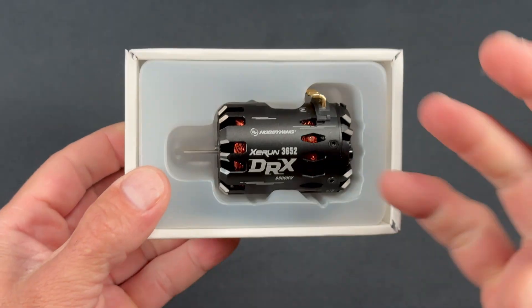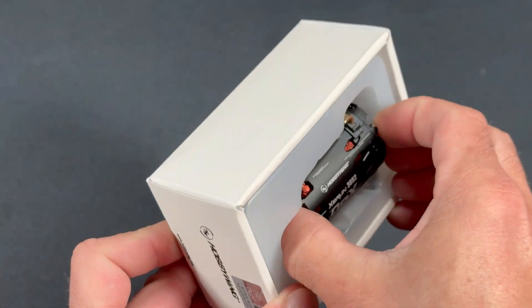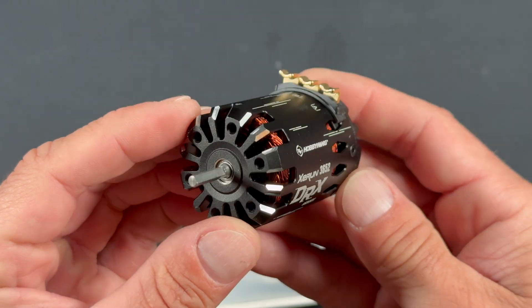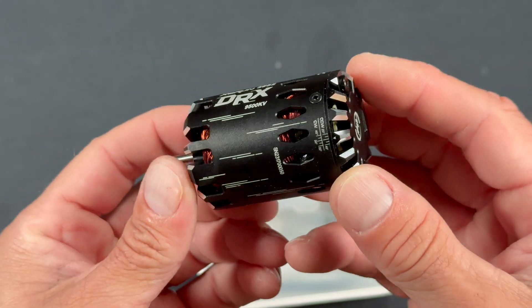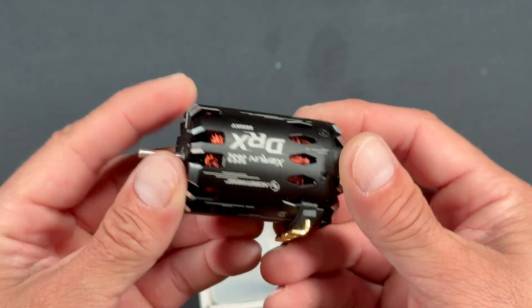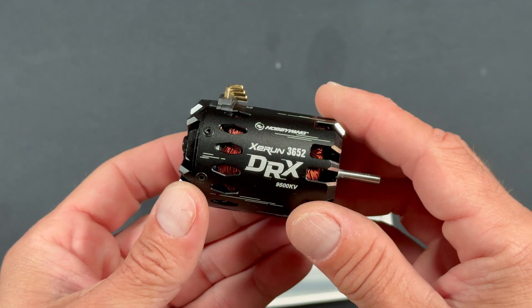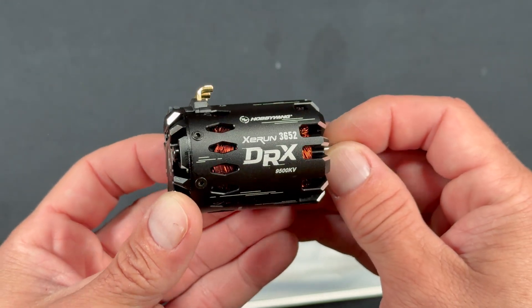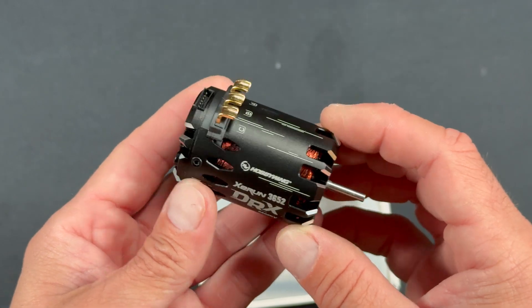Pop the box open. The angels sing every time, right? And look at that guy. The can is absolutely beautiful. I really like the super vented motors like this because it's almost like it's a see-through motor, but there you have it — the DRX3652 in the Xe Run series of Hobbywing racing products.